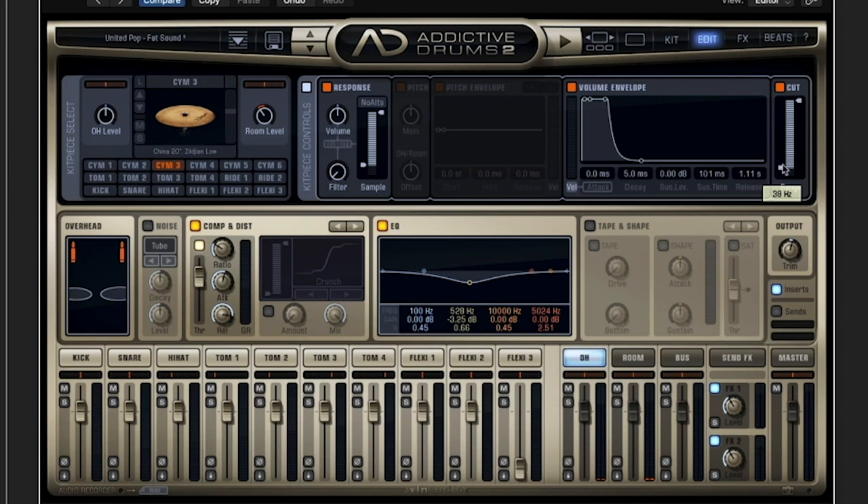Then you can cut some of the low end. Play around with the pitch to almost change the size of your cymbal stack. I think that's pretty much it.